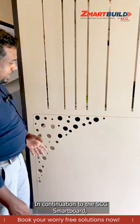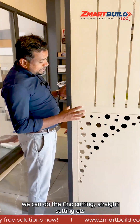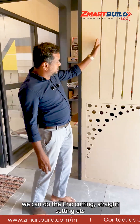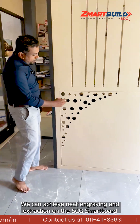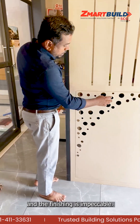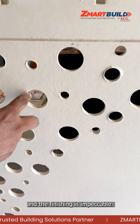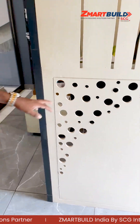Continuing with the smart board — we can do CNC cutting on this board. You will get a complete extract and you can engrave it. All these features — the holes and whatever we engrave or extract — come out very clearly and efficiently.